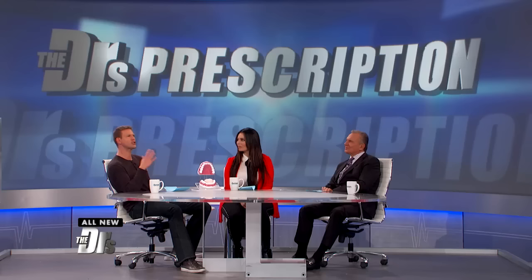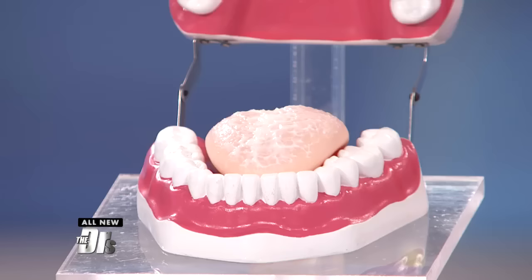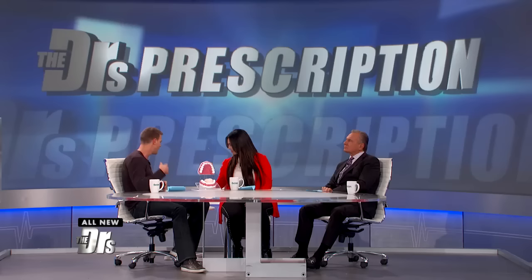Brushing your teeth before bed is a great way to keep your smile and gums healthy, but are you skipping a crucial step? What some people do is they scrape their tongue. This is not necessarily a pleasant looking tongue, but during the day, your tongue accumulates a lot of things — everything from food particles, dead cells, bacteria.